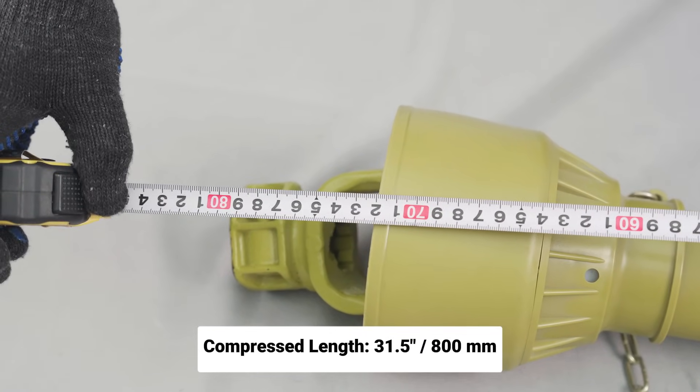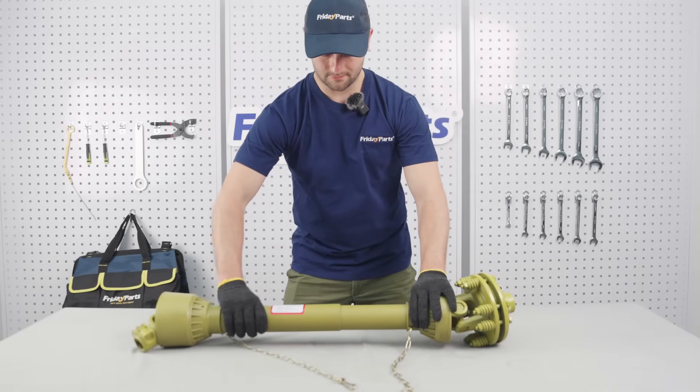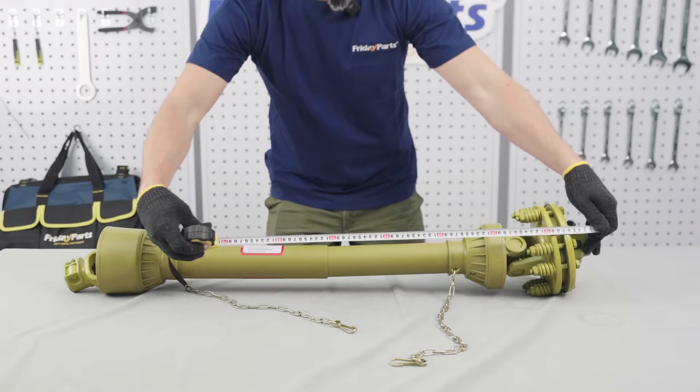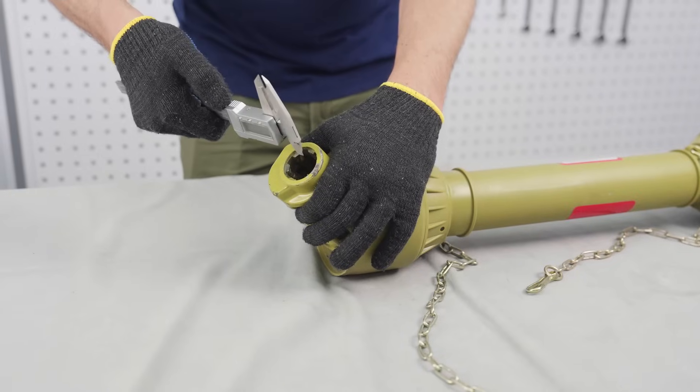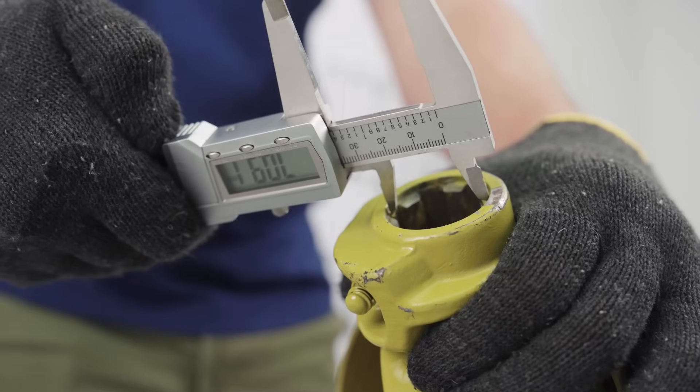Total PTO shaft length: for this shaft, the compressed length is 800 millimeters and the extended overall length is 1050 millimeters. Also check the spline inner diameter — that's the measurement inside the shaft grooves.